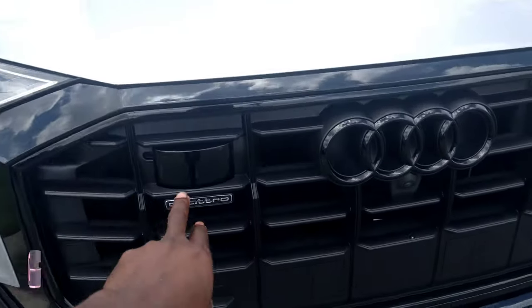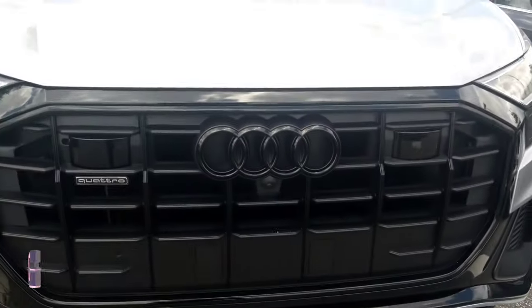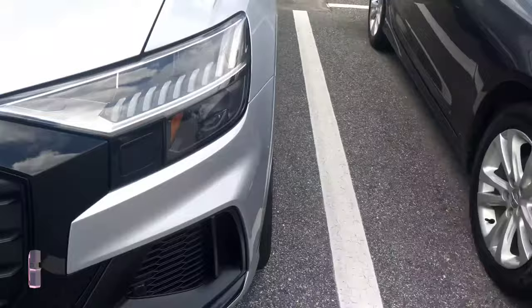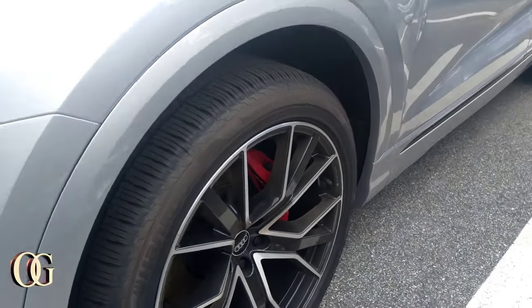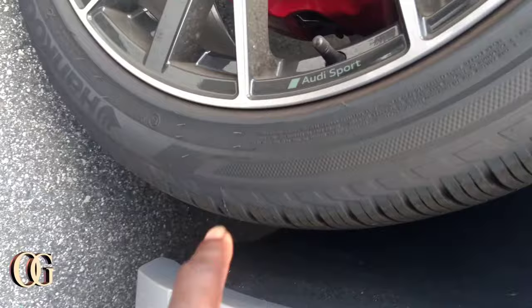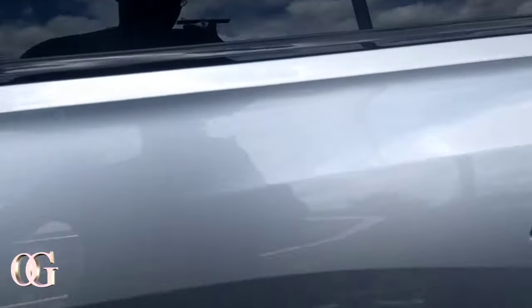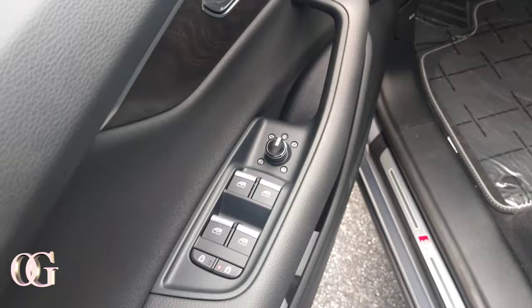All right guys, we have a Q8 Quattro — shout out to Audi. I love the two sensors in the front and the camera in the front as well. I love the blacked-out emblems and blacked-out lip in the front. More sensors up here too. I love the lights right here — oh my goodness, they got some 22s with the Brembos — the Audi Brembos. It says 'Audi Sport' — so it's the sport edition, the S-Line.